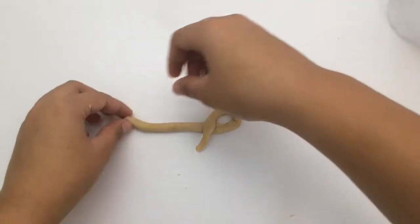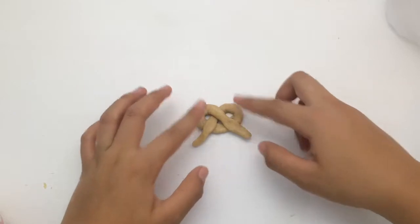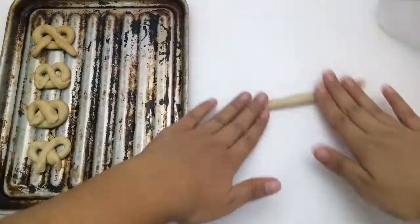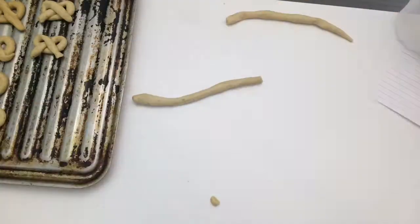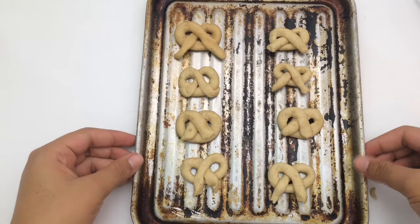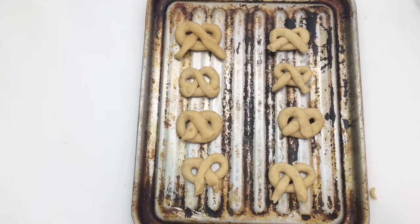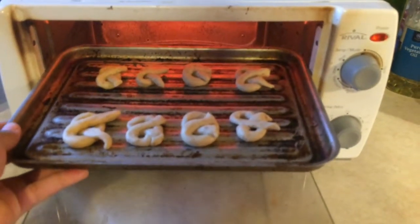Then kind of flatten it out. Take your other side and do the exact same, then flatten it out. There you have your pretzel shape. Now repeat this with the rest of your dough and place them onto a baking sheet. I've completed making them all — it makes about 16, but I'm going to make a total of 8 for now. Go ahead and pop them into the oven for about 15 to 20 minutes.